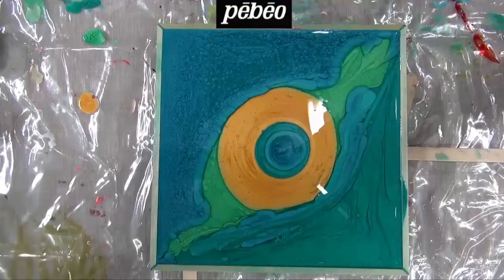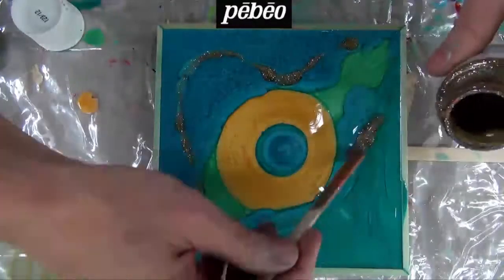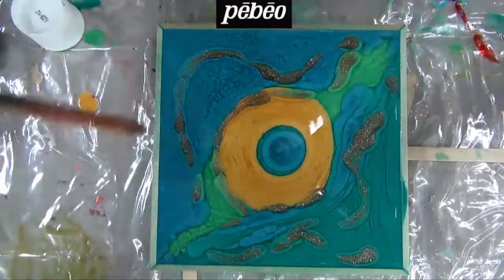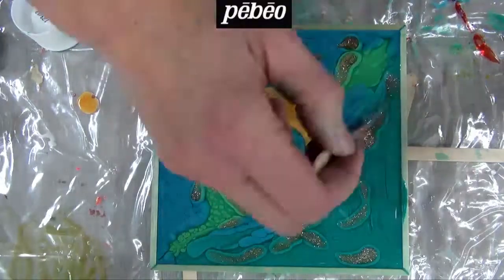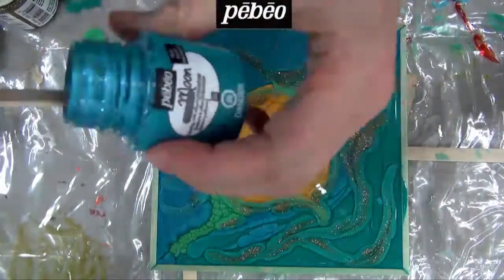Now, an interesting medium is being added to this piece: the Vitray glitter medium. This medium was initially developed as an auxiliary for the Vitray range, but in the mixed media approach there are hardly any rules. It can be mixed directly in the Vitray colors to make the colors glitter, or applied in an isolated area as shown here.